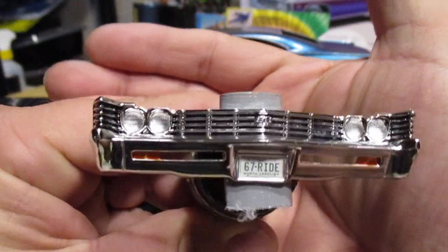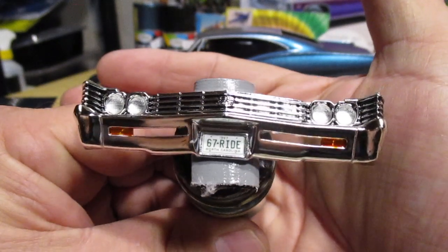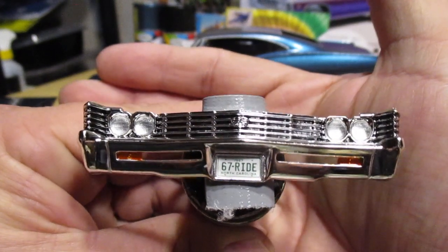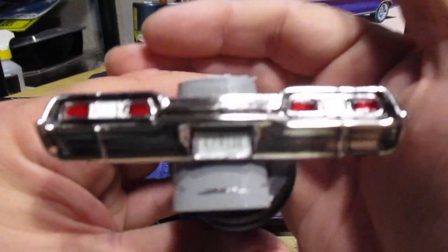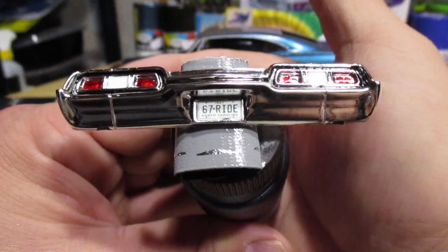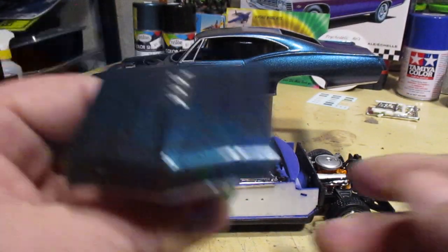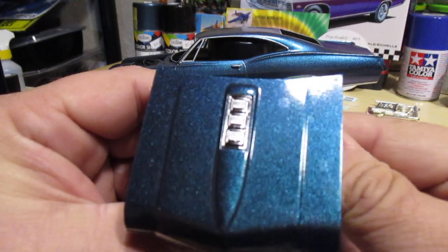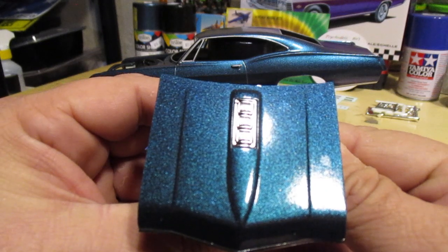There is our front end, shaded and clear coated. Got some Tamiya clear orange for the lower lights in the bumper — looking good. Rear tail lights, same process. I got the hood clear coated and it looks like there are these water spots or something on there — you can see them right there on the right hand side.